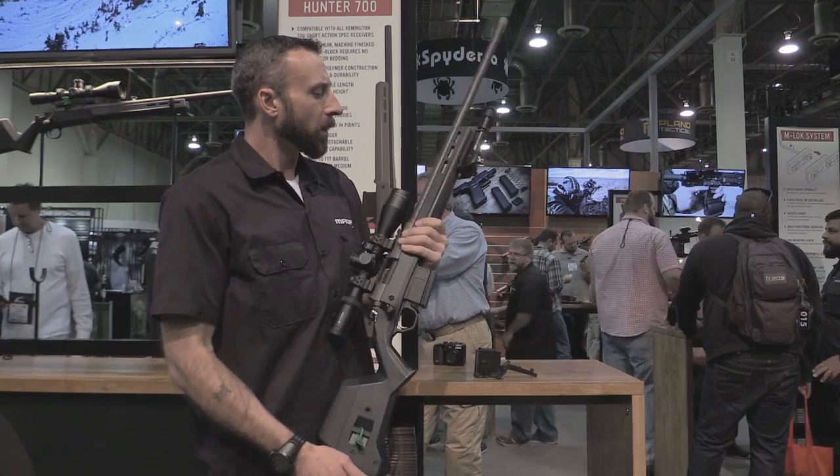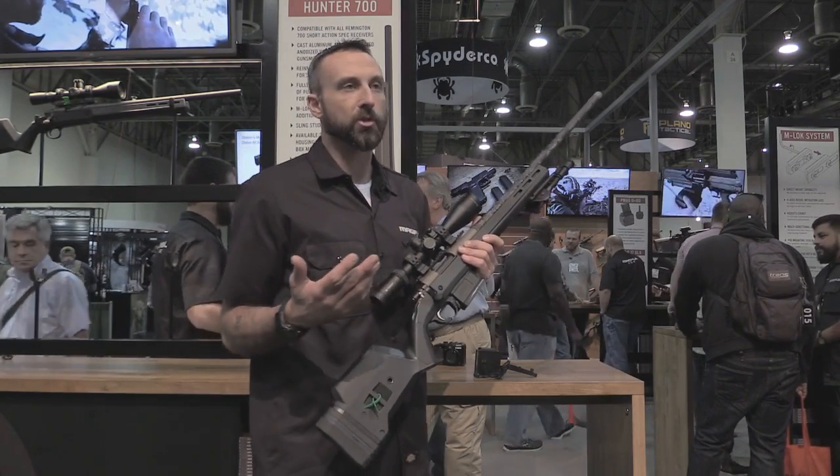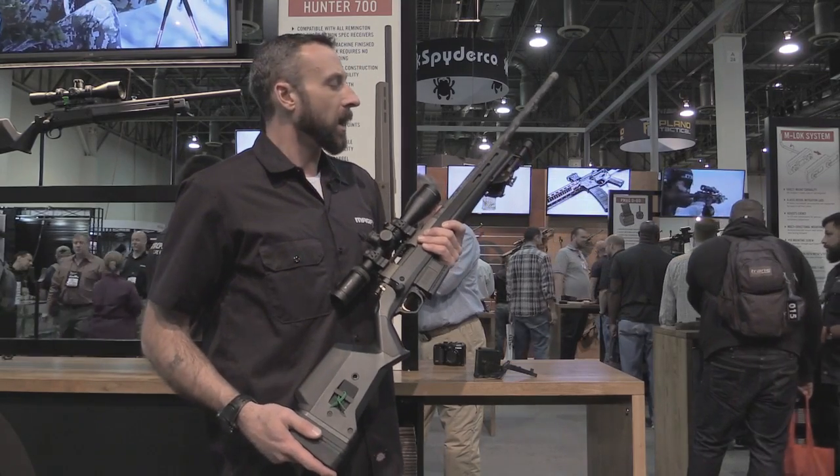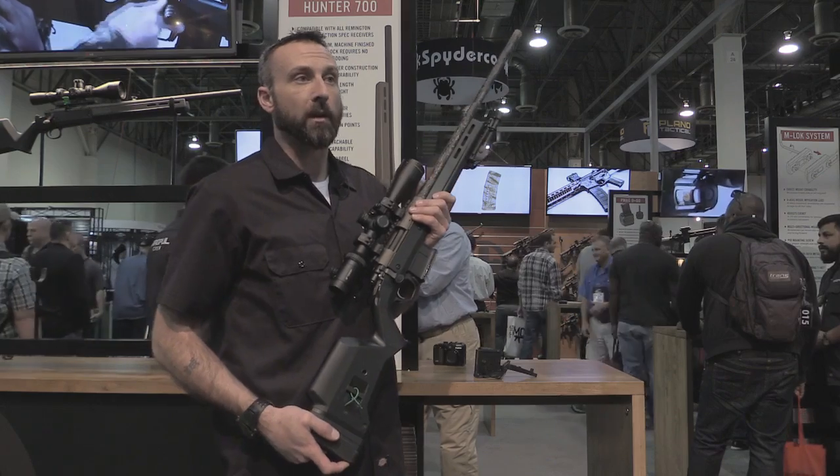The stock is 2.9 pounds in the configuration you see here, and the MSRP is $259.95. That's the Hunter 700 from Magpul, 2015.